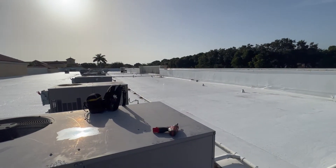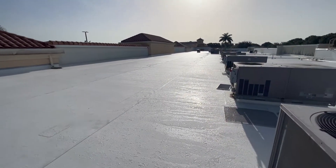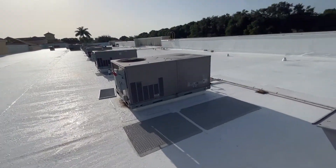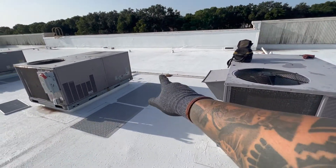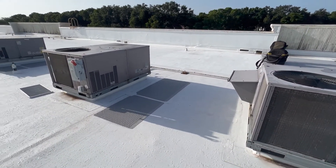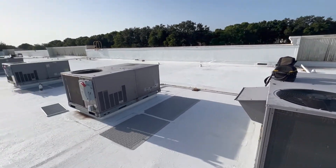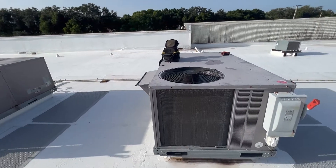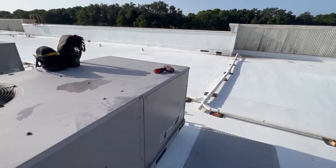We're out here in a commercial building. They haven't opened yet, but here are their two units. They said one of them is not working, but none of them are running right now. We'll go ahead and see if we can find the problem.